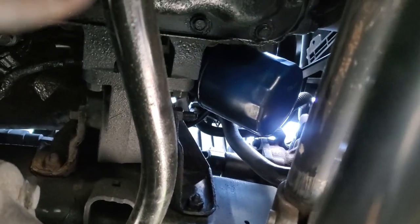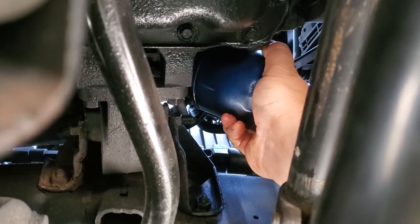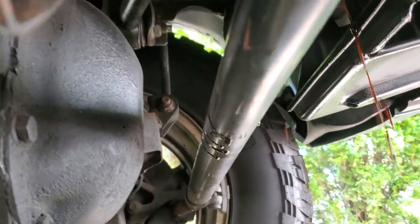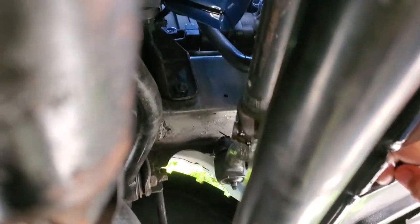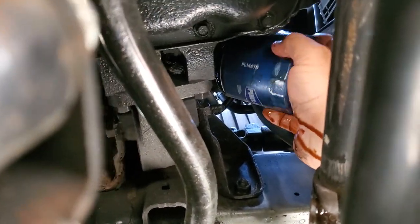I moved my bucket because it is oil filter time. It is right up there — let's go ahead and reach up to this thing. She's on there. Every time. I guess the Fumoto can't help me with this — I am a mess. Always was a mess, always going to be a mess.